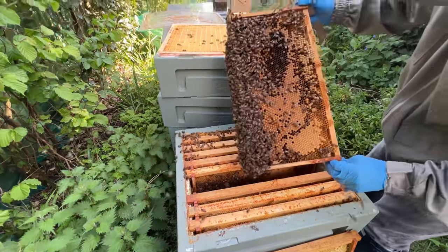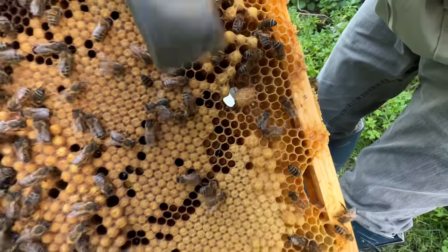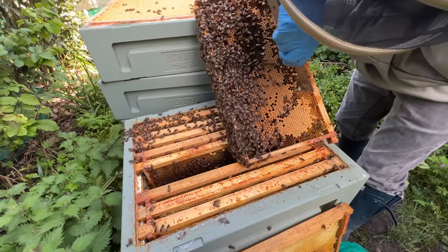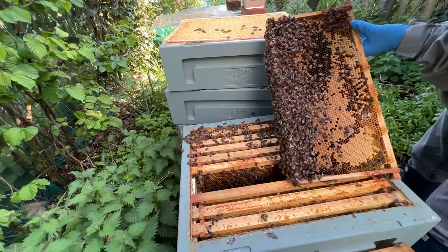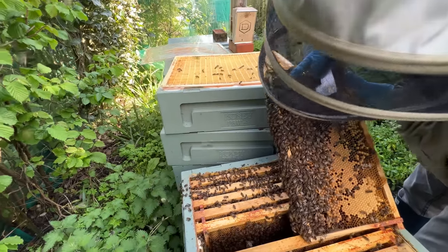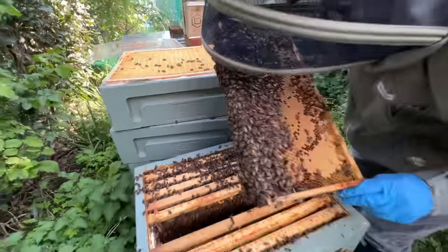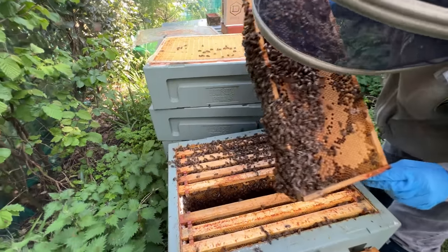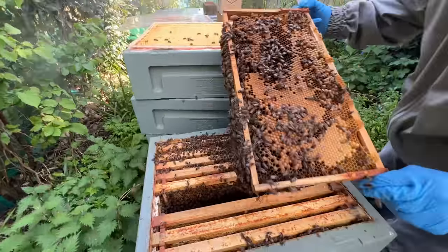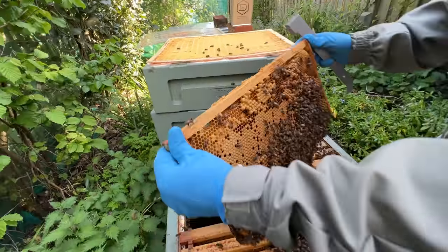Every single frame has brood. We've got more cells here — you just got to take your time and work your way through. These ones are still not capped, she's still laying, she's still got eggs, and they're fresh eggs from today so I'm not worried. I'm not shaking these frames because I don't know if I'm going to be using any of these queen cells — you can damage them by shaking. The bees are just falling off.